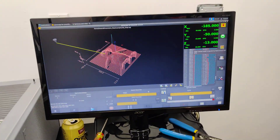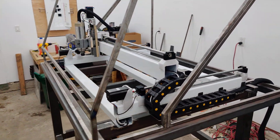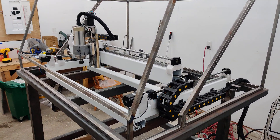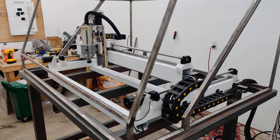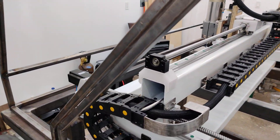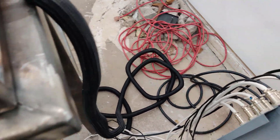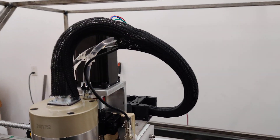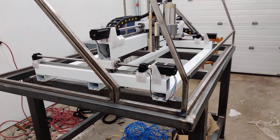Let me get this thing running. I use these cable cleanups — they do a pretty good job, you can see it all down there. The table's not flexing too much.